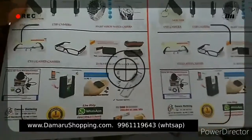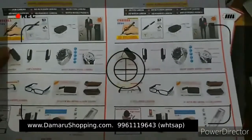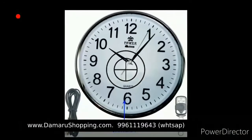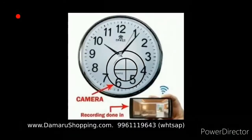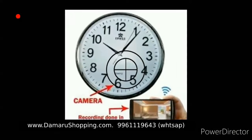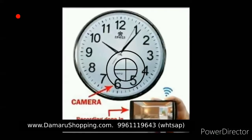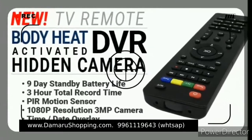Table clock, table fan, wall clock and camera — this is a wall clock. We have a USB charger and Wi-Fi option. We have a remote type of camera.